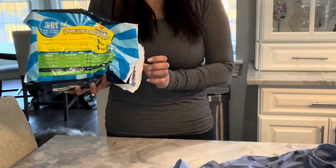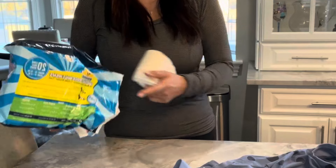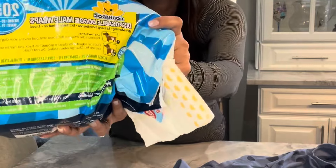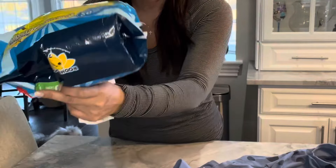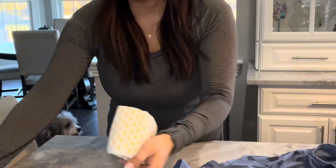Hey guys, Charlie here. My dog just got neutered and we just picked up these diaper pads for him. We figured it would be easier for him to prevent any accidents while recovering.